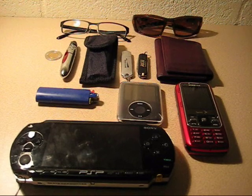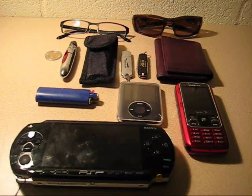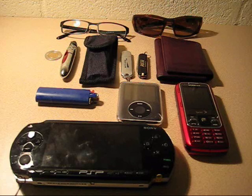Hey guys, it's Hobbs, and I decided I'd give you a little EDC video. I know a lot of you guys like these, so let's get started.